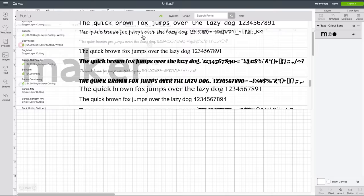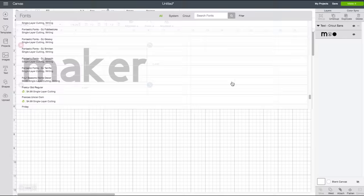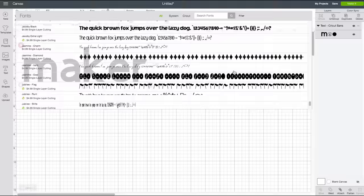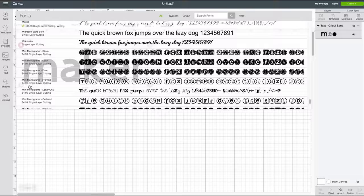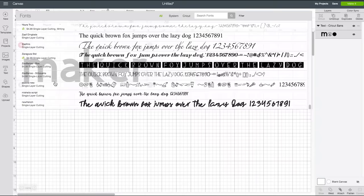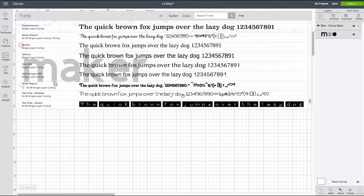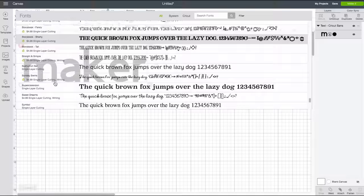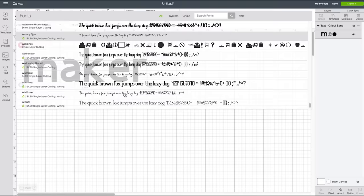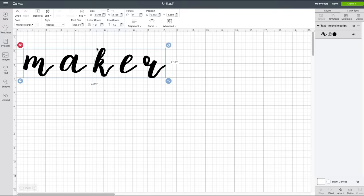Now we need to change the font. You can pick pretty much anything you want, but avoid anything with really skinny parts — you'll probably want a single layer font. You want to keep all your cut lines at least a pencil eraser thick, so nothing too delicate. I'm picking a font I have installed called Michelle Script — I'll link it in the video description if you like it.